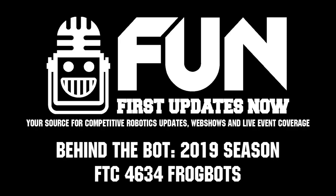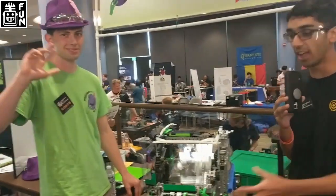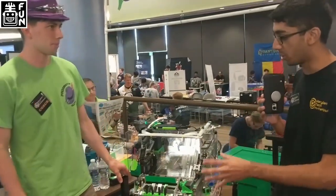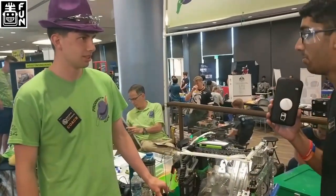Hi, it's Ishan from First Updates Now, and today we're here with Team 4634, the Frogbots from Virginia. They've got a really cool robot here. I wanted to learn a little bit more about your intake mechanism and the springs that you've got going on. Can you tell me about that?